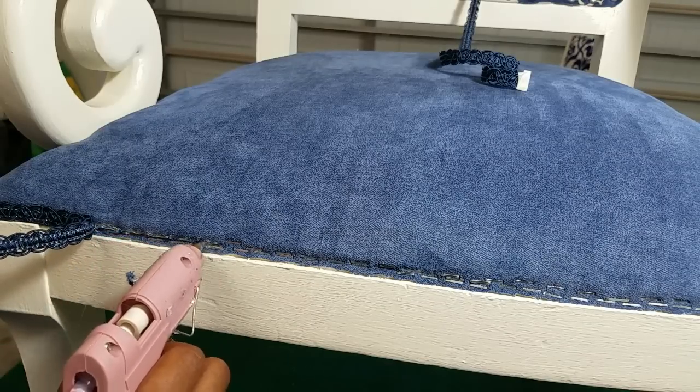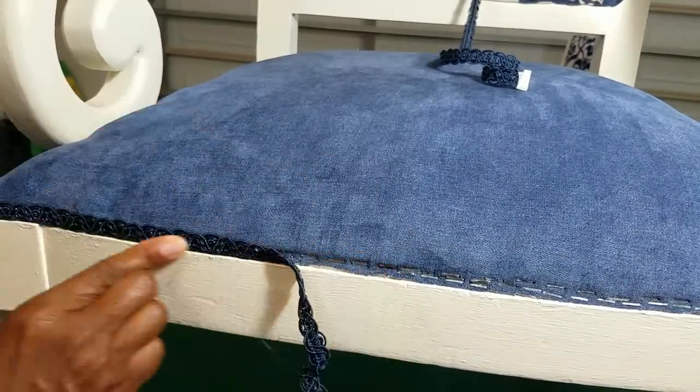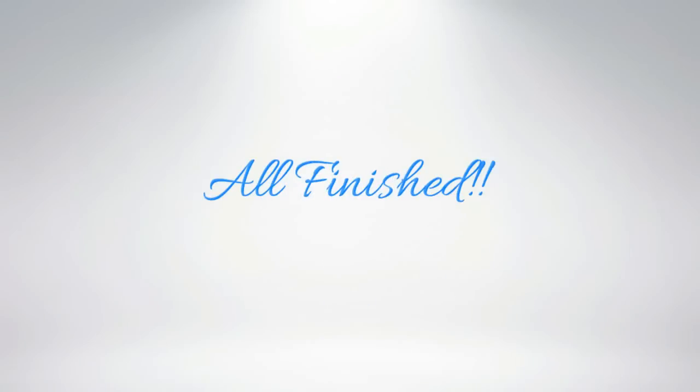Using my tiny little hot glue gun, I applied the trim on top of the staples, and I must say it looks really good. I purchased my trim from Hobby Lobby — I got two and a half yards for $3.13.